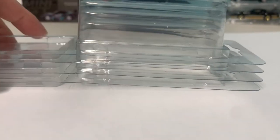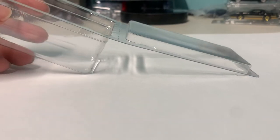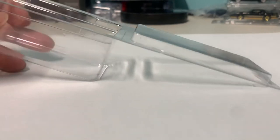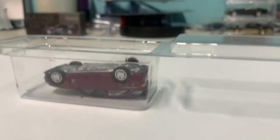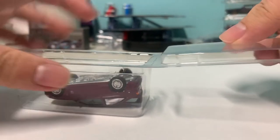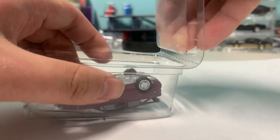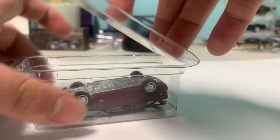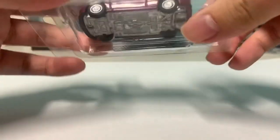When it's unfolded you can stack them like this for easy storage. The thing you're supposed to do with these is take one of these model cars, put it right inside like this, and you can see there are some dotted lines — you're going to want to make sure to bend on those lines.